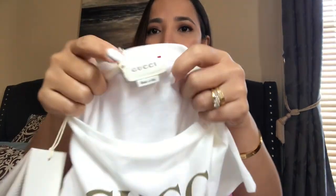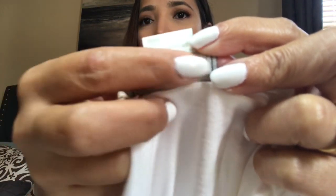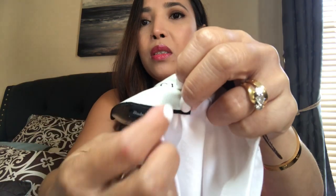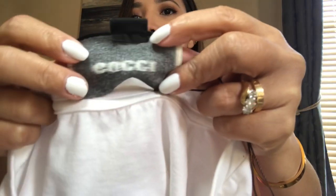Starting with the label: on the original, they have a red thread, and the back of this label does not show the Gucci name — I believe it's a code with a number. On the fake one, the threading seems really obvious and it's not red — it's more of a white thread. And at the back of the fake label you can see the Gucci name, which is why I also think it's fake.